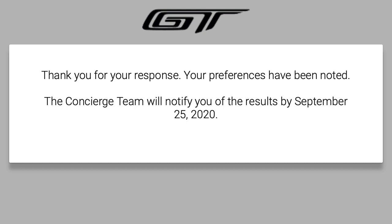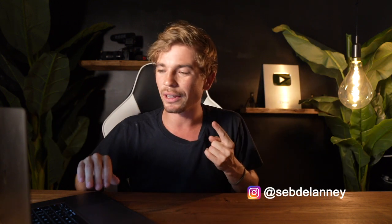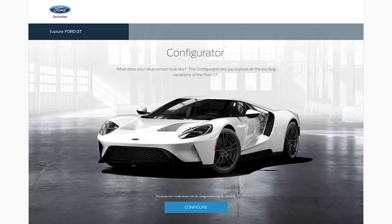Click submit — bish bash bosh, that is submitted. 'Thank you for your response, your preferences have been noted. The concierge team will notify you of the results by September 25th, 2020.' So now we wait. As soon as I get news, I'll put it on my Instagram or post another video. But whilst we're here — if I don't get the heritage edition, we'll have to spec one of the others. There's a pretty decent configurator on the Ford GT website, so why don't we pop in and have a look?